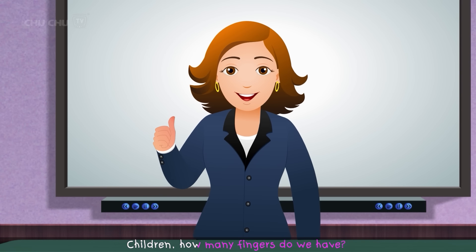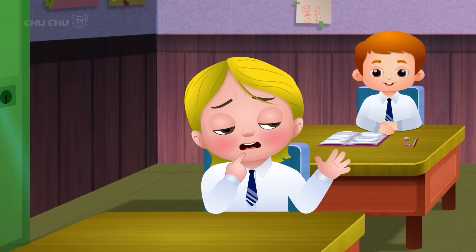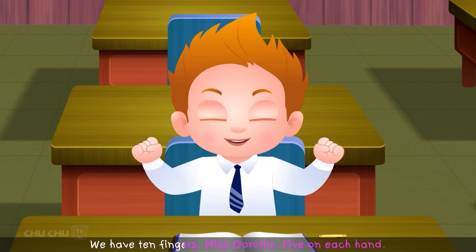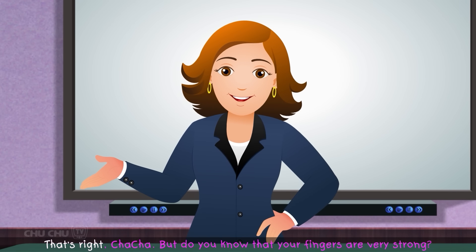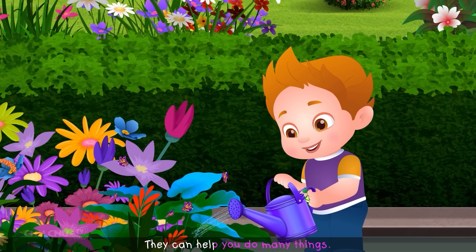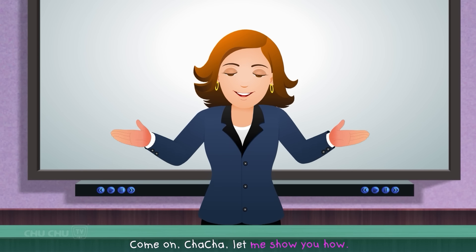Miss Dorothy asked the children how many fingers they had. She called on Cha-Cha, who answered, "We have ten fingers, Miss Dorothy. Five on each hand." Miss Dorothy praised him and added, "Do you know that your fingers are very strong? They can help you do many things. And so we must make them stronger. Come on, Cha-Cha. Let me show you how."